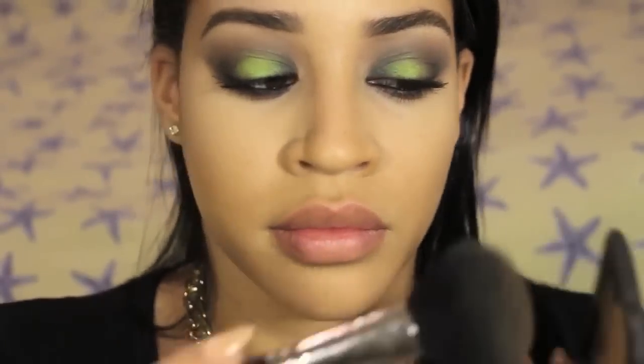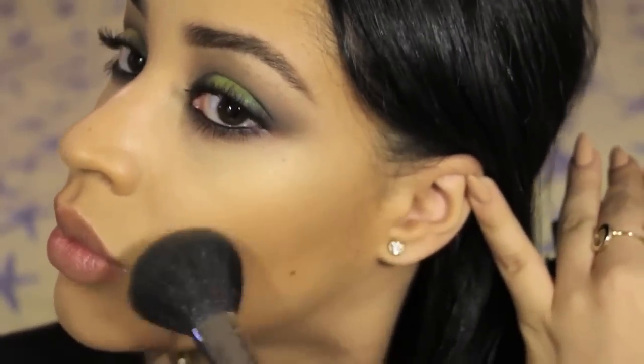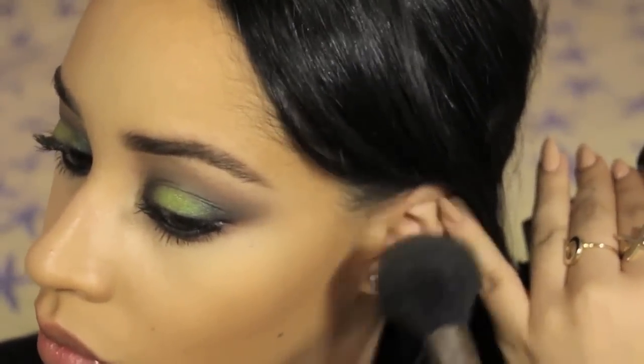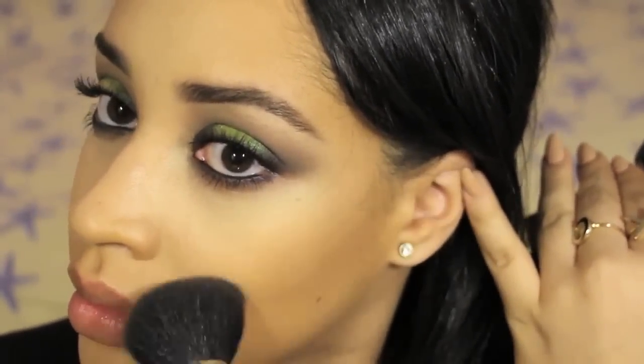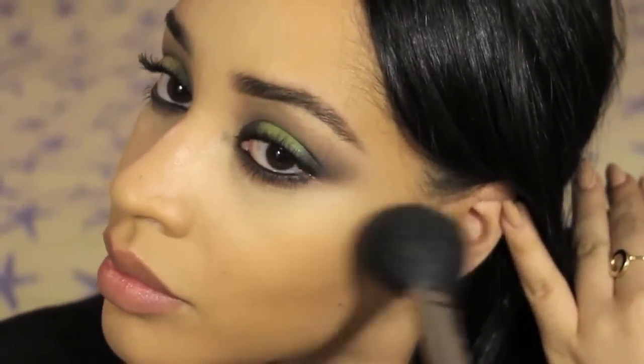I already applied my foundation and concealer, and now it's time to warm up my face with some bronzer. I'm really pale and bronzer is about as close as I'm going to get to a beach right now in the dead of winter. I'm using a cheek brush to apply it with light sweeping motions.